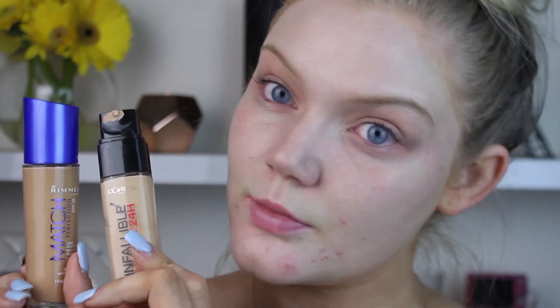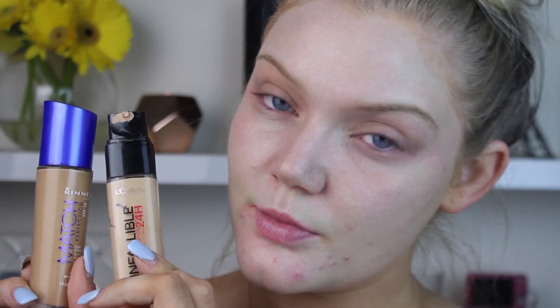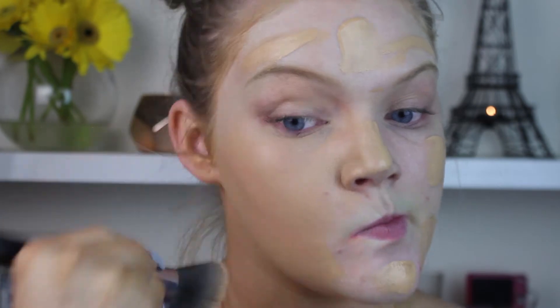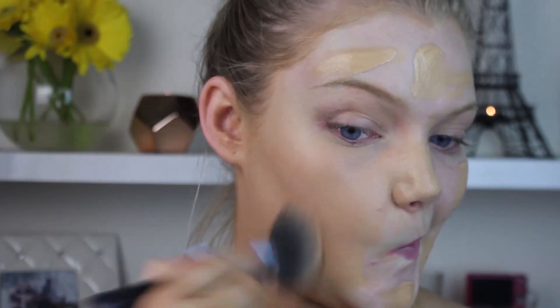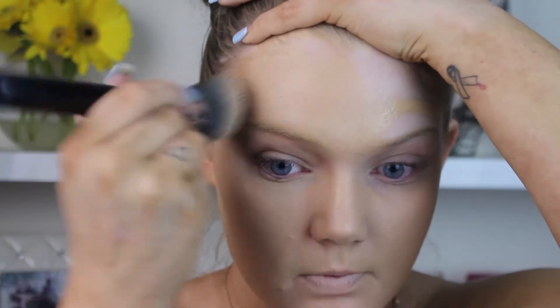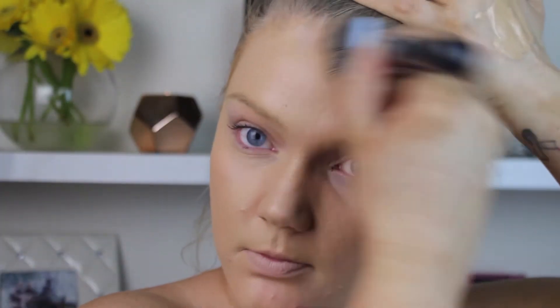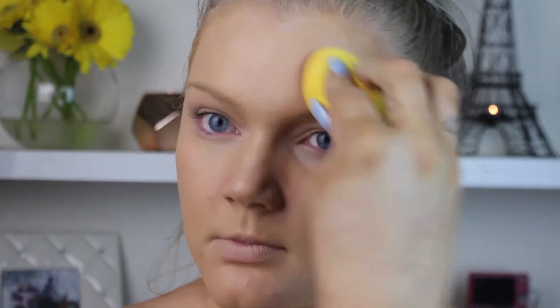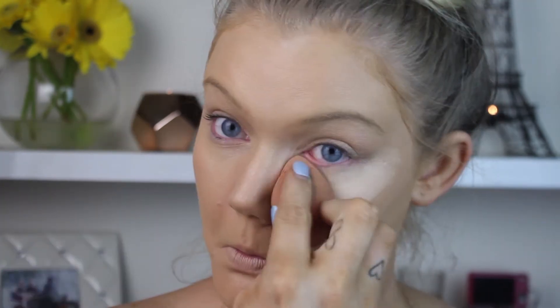I'm mixing two foundations today because I don't have one in between my color. I'm mixing the Rimmel Match Perfection, which is a really dark color, with my L'Oreal Infallible 24-Hour Foundation. I'll have all the foundation color names listed in the description bar. I'm buffing it in with a buffing brush and then also using a Chi Chi blending sponge to tap it in.